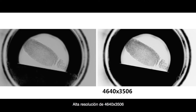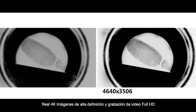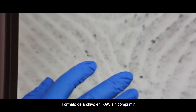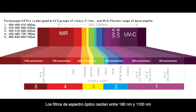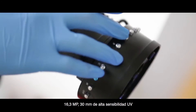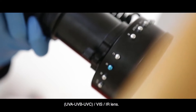4640 x 3506 High Resolution Real 4K High Definition Imaging and Full HD Video Recording. Uncompressed RAW format truly captures fingerprint images at the crime scene. Optical spectrum filters range from 180 to 1100 nm and can be chosen upon different requirements. 16.3 MP 30mm High Sensitive UV, UVA, UVB, UVC, VIS IR lens.